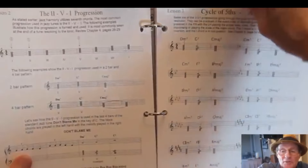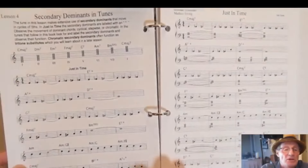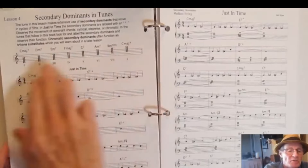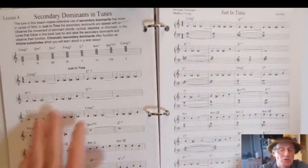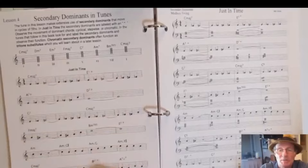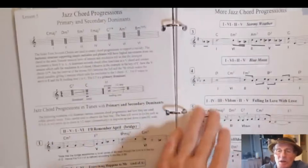More on the cycle of fifths. Next we get into secondary dominants — altering any of the chords in the scale tone seventh system to a dominant form. This allows you to move the different chords within the system. I show you an example of that on the tune 'Just in Time,' and more examples on other tunes.